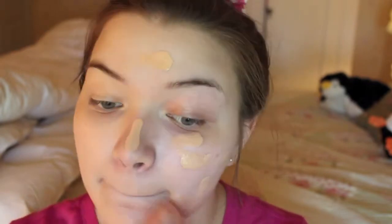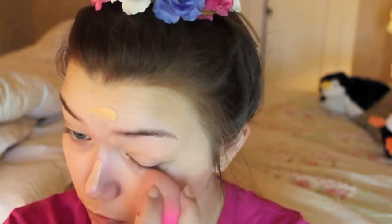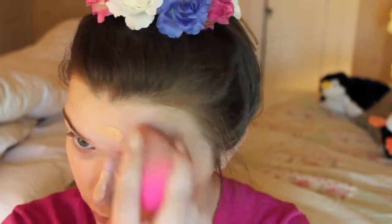I'm just going to blend out the rest of my foundation and then I will show you guys my completed face. Okay, so here is the completed face with foundation. I think the coverage is really nice. It really covered this kind of acne scar that I have — covered that really well.